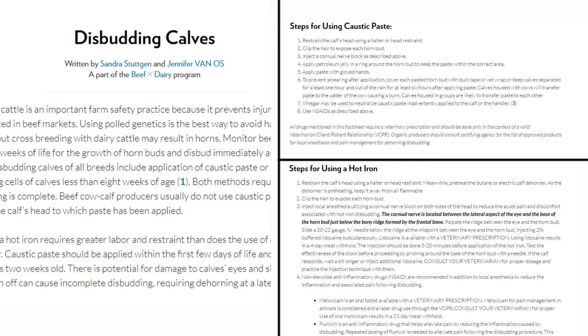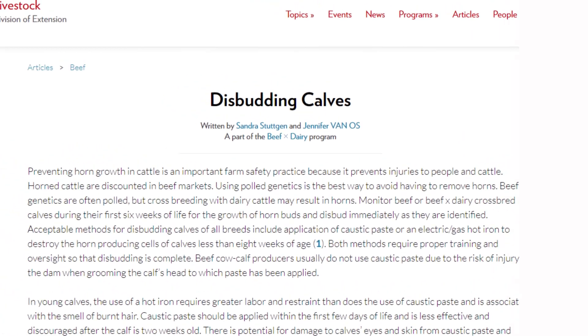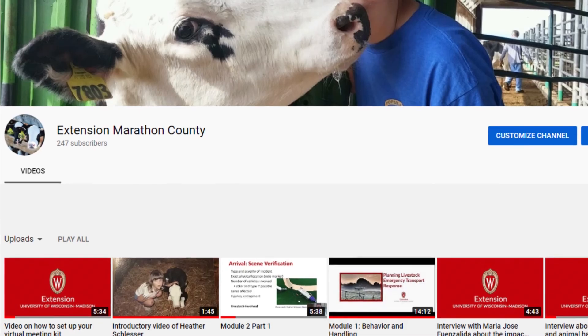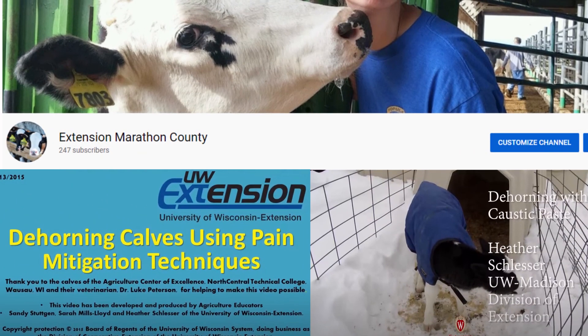For steps on how to use a hot iron or caustic paste for disbudding, read the UW Extension fact sheet entitled Disbudding Calves. You can also watch the UW Extension YouTube videos on dehorning with a hot iron or caustic paste.